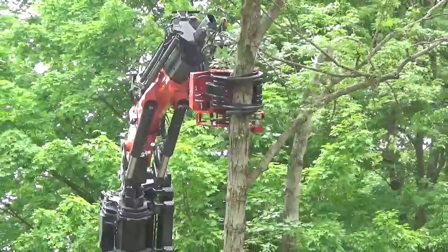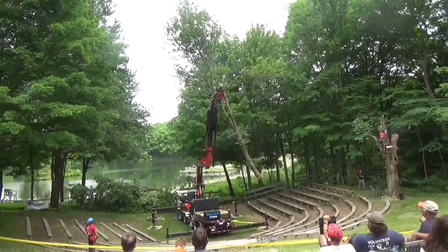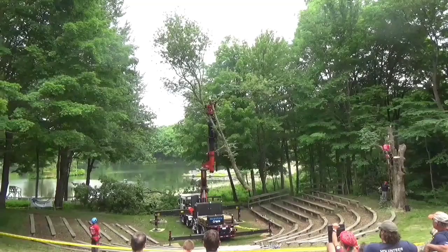I just wanted to show you guys how much he can manipulate that piece even on the ground — just wanting to lay it down. The next person on the ground can work with it from there.